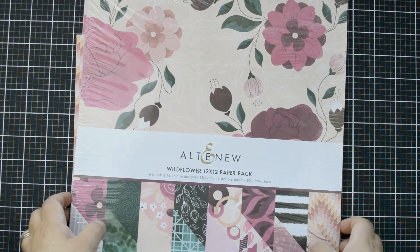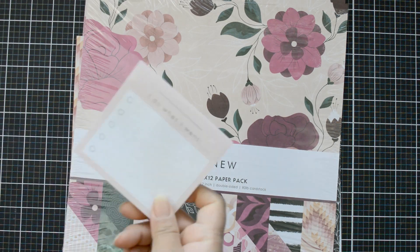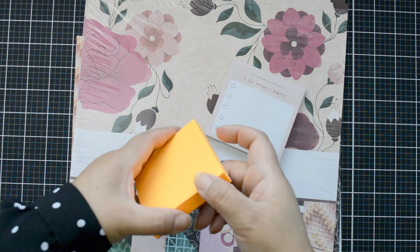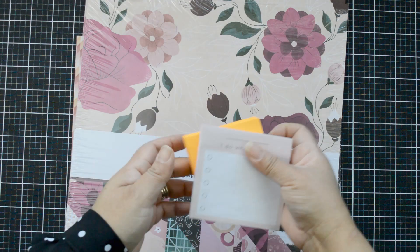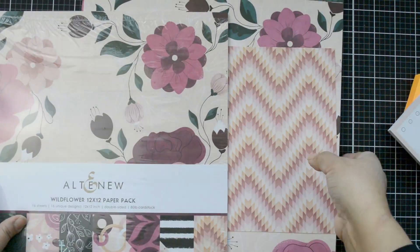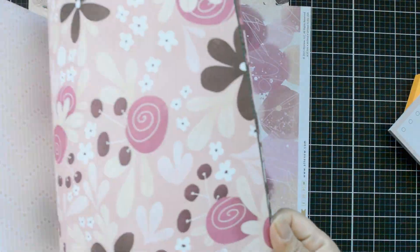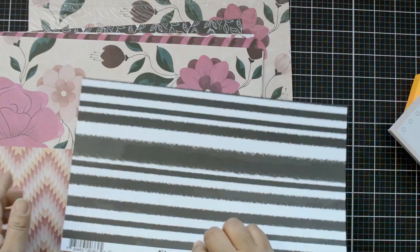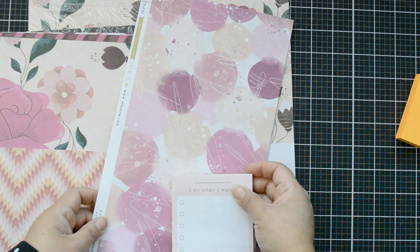Hi there and welcome to today's project. I want to give you a fun, quick and simple idea on how you can customize your covers for your notepads. I'm sure you all have notepads — I have a few, some in my purse, some on my desk — and I really don't like keeping them clear. I'm going to use the Wildflower collection to create covers for my notepads.